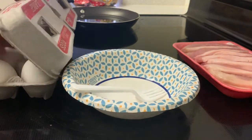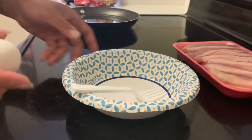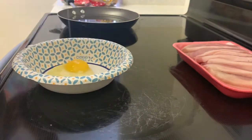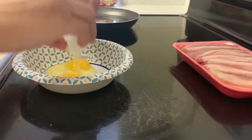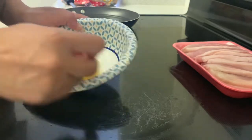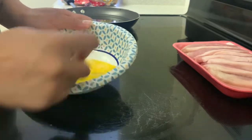For the first step, we're going to take our two eggs and crack them open and insert them into the bowl. Once both eggs are in the bowl, take a fork — or you can also use a whisk — and go ahead and mix the eggs together.